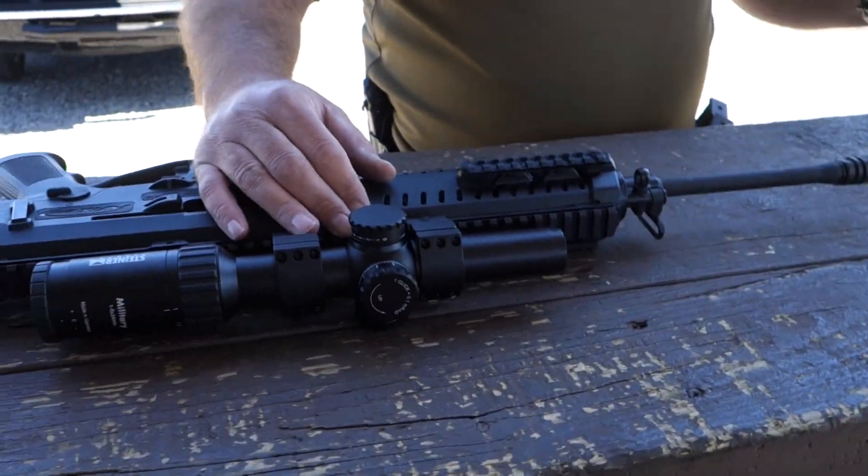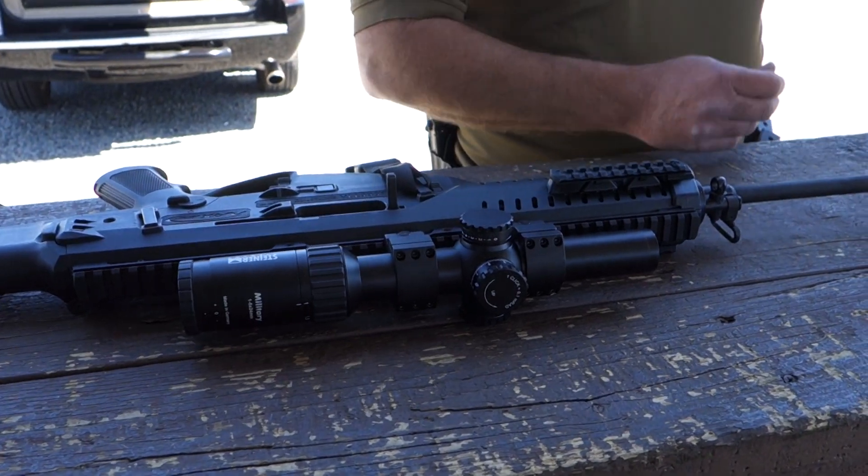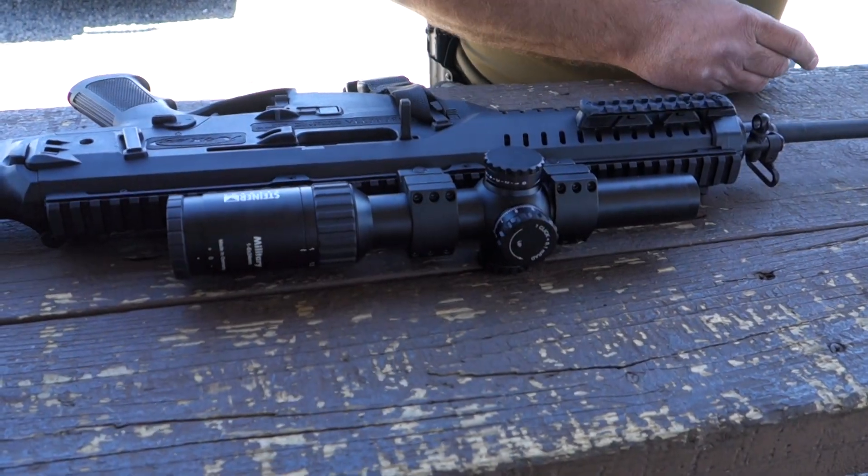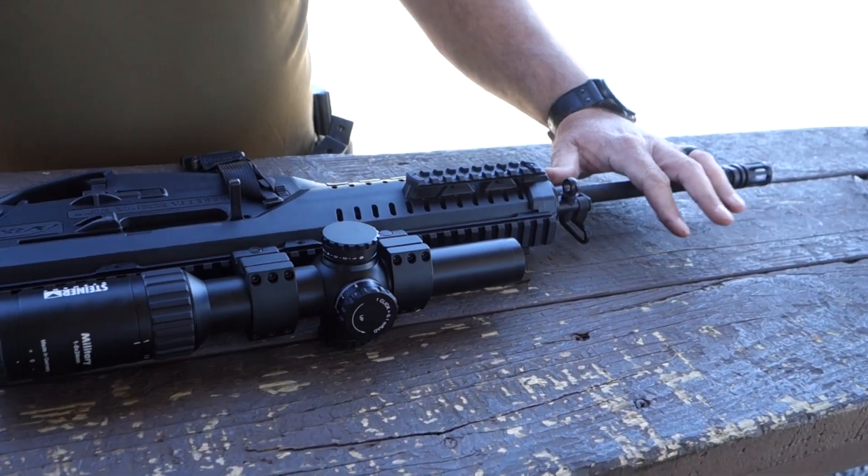These have a 16-inch barrel. There's also a 14.5-inch barrel and a 10.3-inch barrel variation, with an A2 flash hider. The barrels are all chrome-lined, cold hammer-forged, 1-in-7 twist barrels.